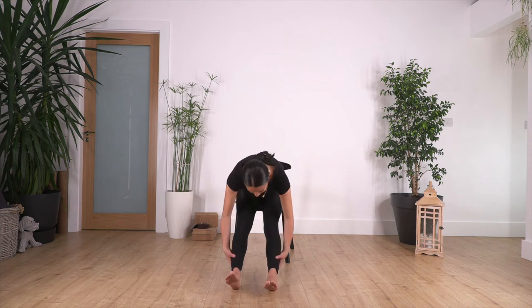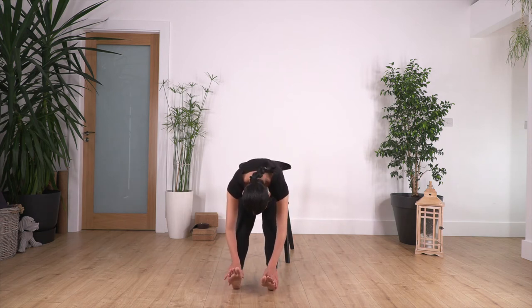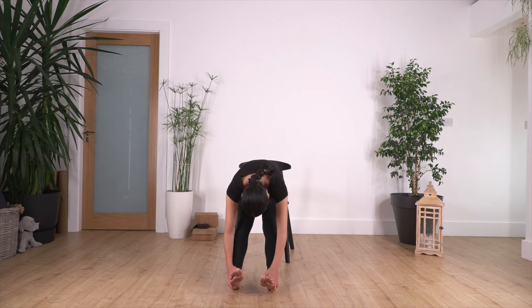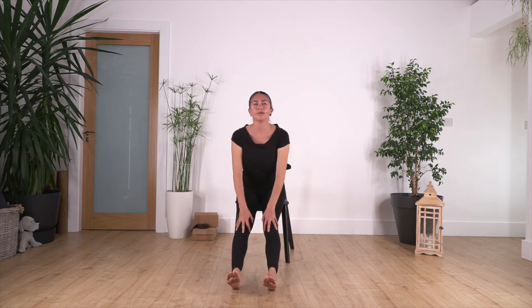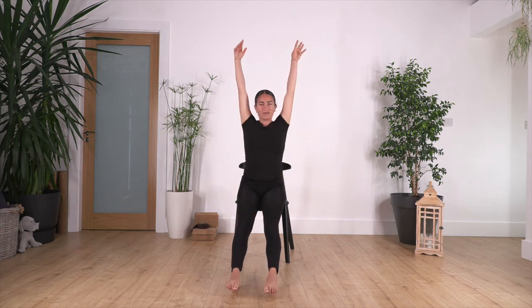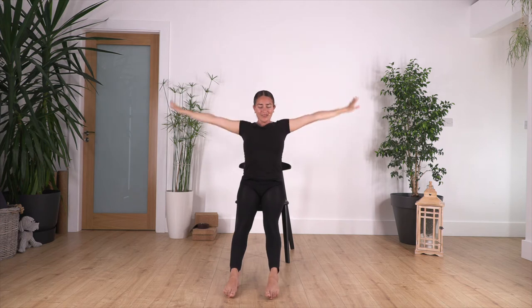Let's go one more time — straighten the legs and go forward bend. You can bend the knees if you don't feel comfortable. Hold here for four, three, two, and just one more. Raise your torso and come all the way up, arms come up.